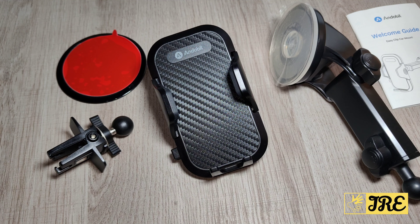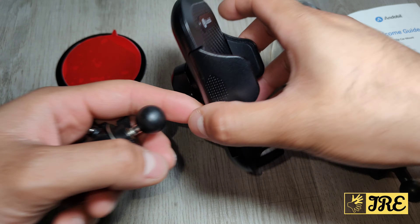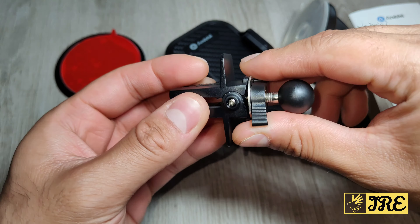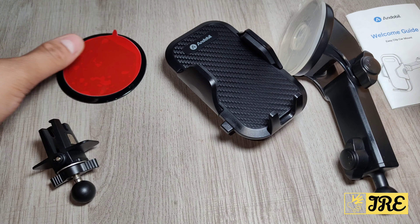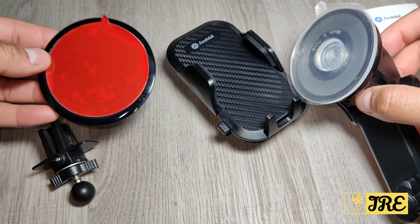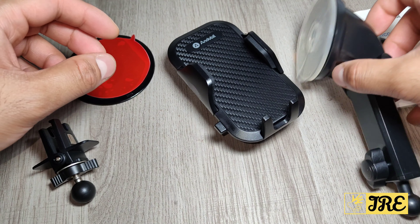You can use it for the dashboard, on the windshield, or even the air vent — so we've got three options. If you attach this at the back here, it's designed to connect to the air vent and you can tighten it here, or loosen it to take it off. Then you've got this that attaches here for the dashboard, and this itself is designed for the windshield.